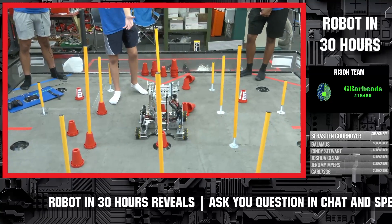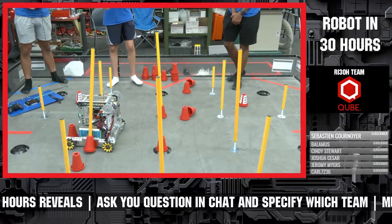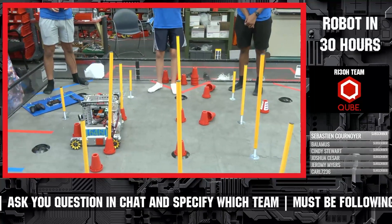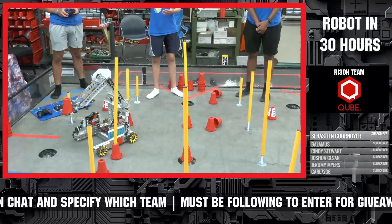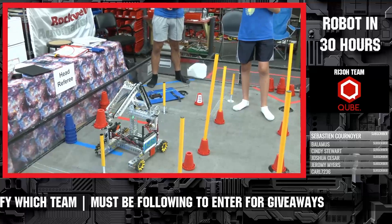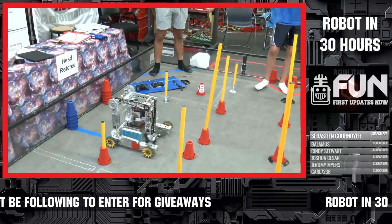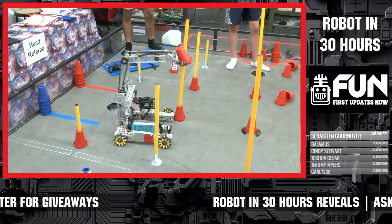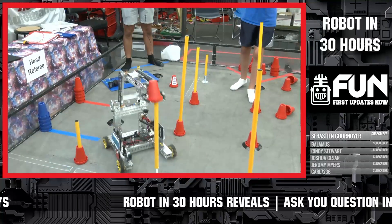Another part of the robot we redesigned was the claw. When we started out, we took it off our old iteration robot — we basically dissected it and put it on. The problem was that it didn't work as well for this competition because it wasn't strong enough to handle impacts with the poles. So we also had to redesign that. We used metal this time and wrapped it in a very grippy rubber so that the cones don't fall off, as you can see there.